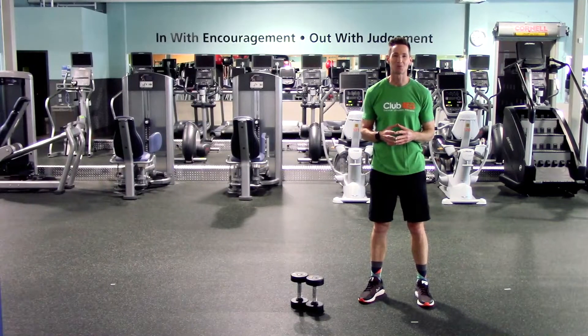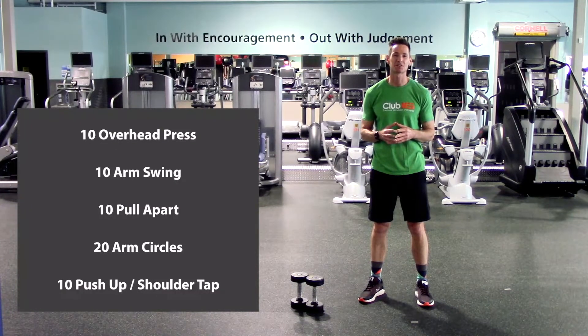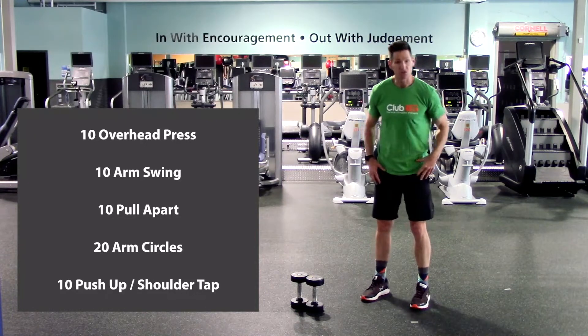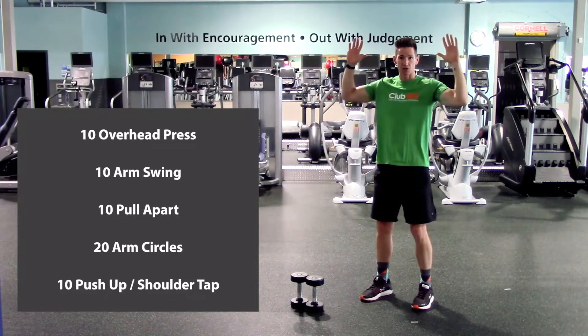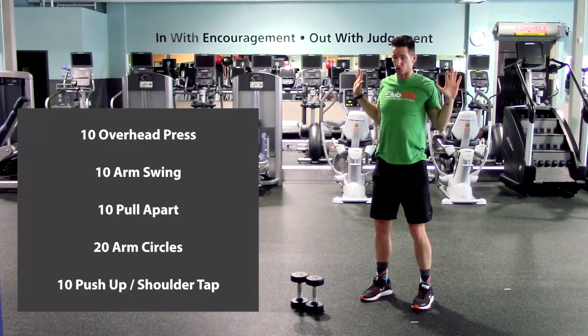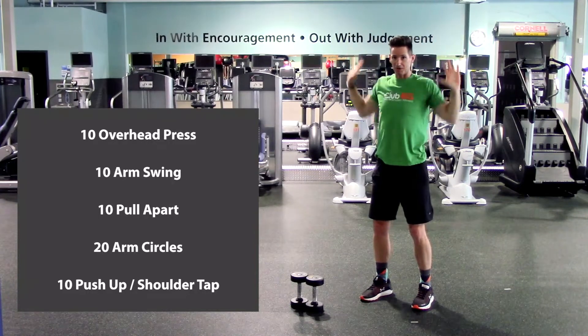Okay everyone, here's today's warm-up. We've got two rounds: ten overhead press, ten arm swings, ten pull-aparts, twenty arm circles, and then we'll finish with ten push-ups to shoulder taps. So the overhead press — feet shoulder width apart, bring those arms out nice and wide, arms up overhead, bring the elbows down towards the ribs, really pulling the shoulder blades together, and then back up. Here we go.